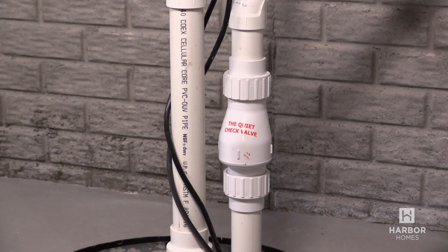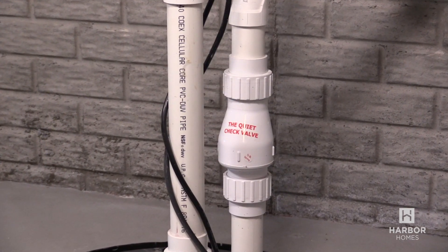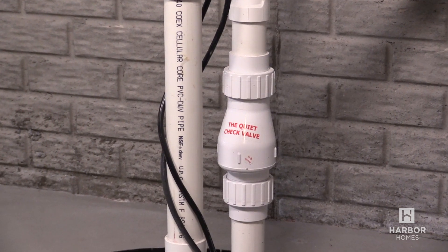This is the check valve and it only allows water to exit the crock and prevents water from going back down into the crock.